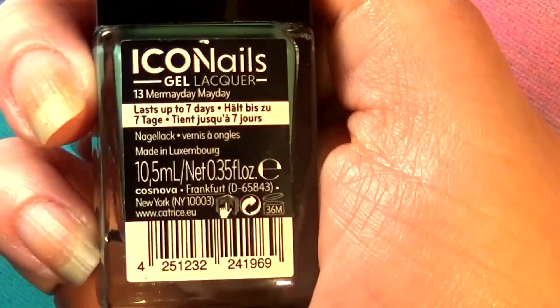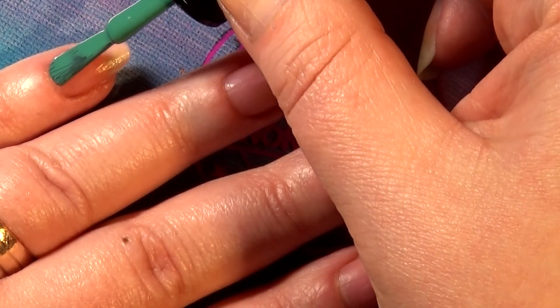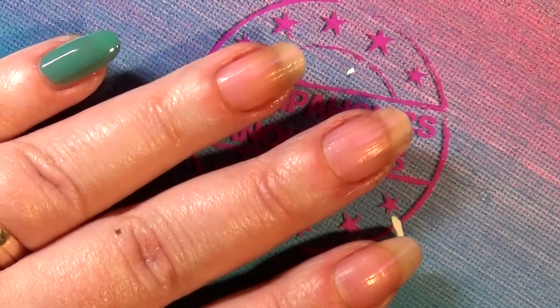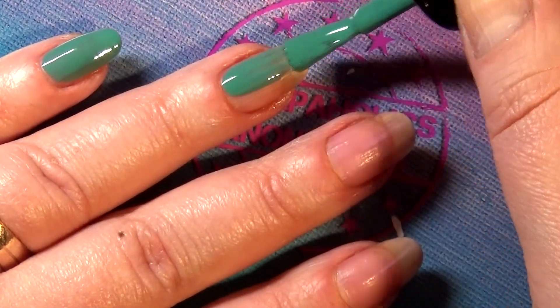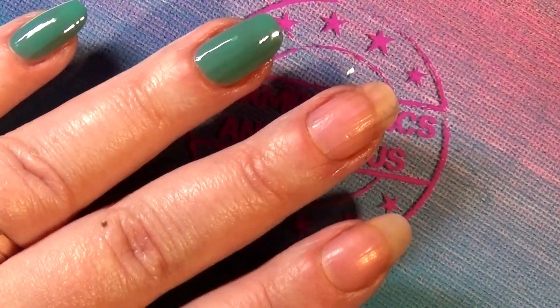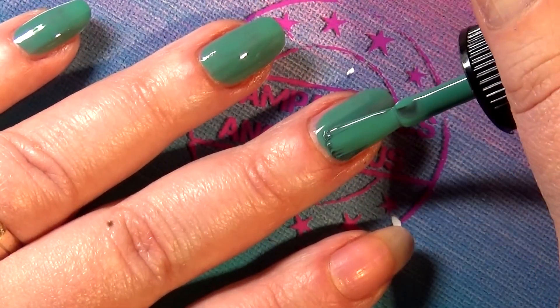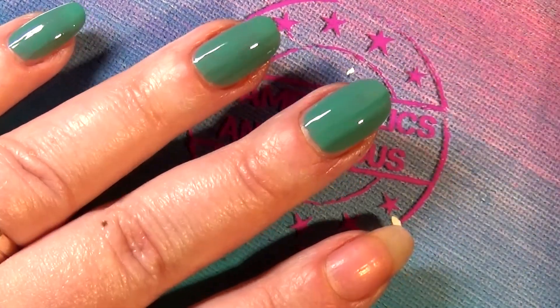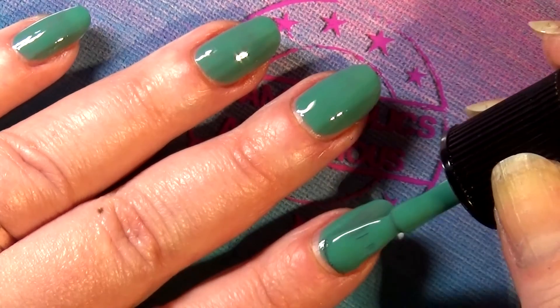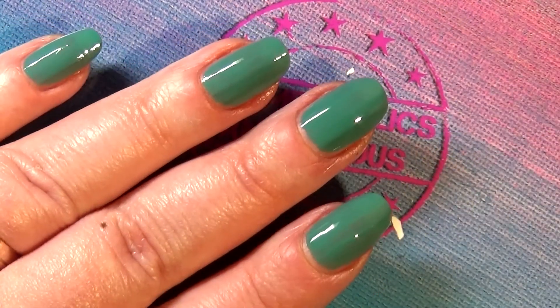Next up is 'Mermaid a Mayday,' the first color that sucked me into the Icon Nails world. As you can see, the brush flattens itself really nicely against your nails so you basically need just two strokes to cover your whole nail. This one is also good in two coats, and that shininess you're seeing while it's still wet pretty much stays that way even after it dries.